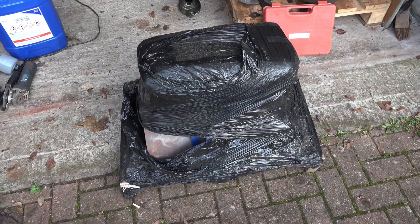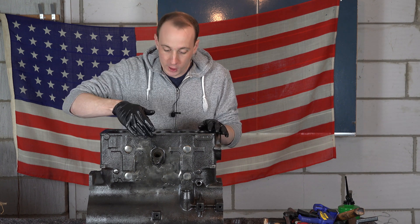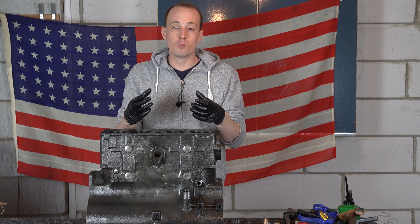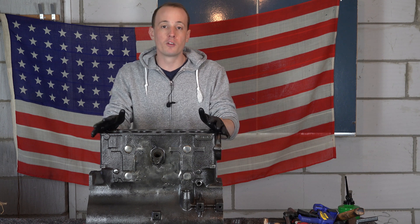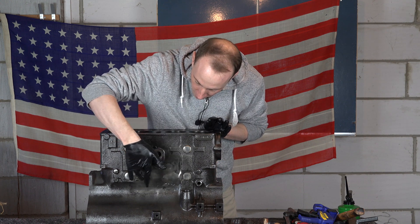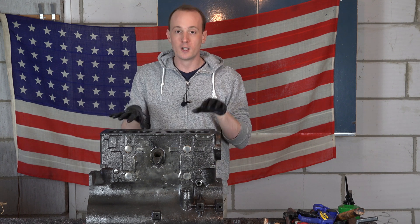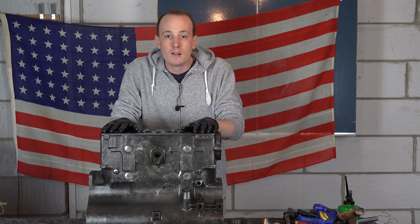A lot of the time when rebuilding Jeeps, the block comes back with a crack in it - the most likely place is below the distributor. When the block is filled with water and no antifreeze and it freezes, the expansion has nowhere to go inside a sealed block. Cast iron, which the block is made out of, is very brittle, so when it expands it breaks at the weakest point - down here, going across in an eye shape along that side.